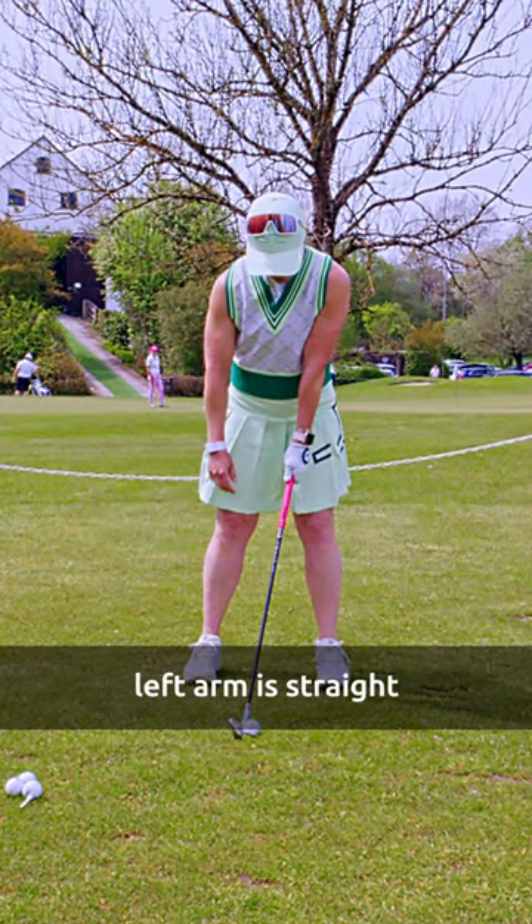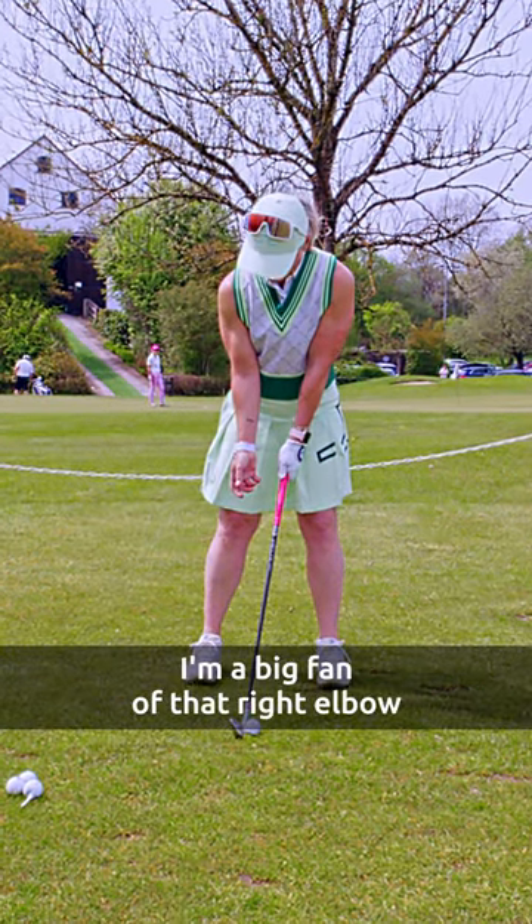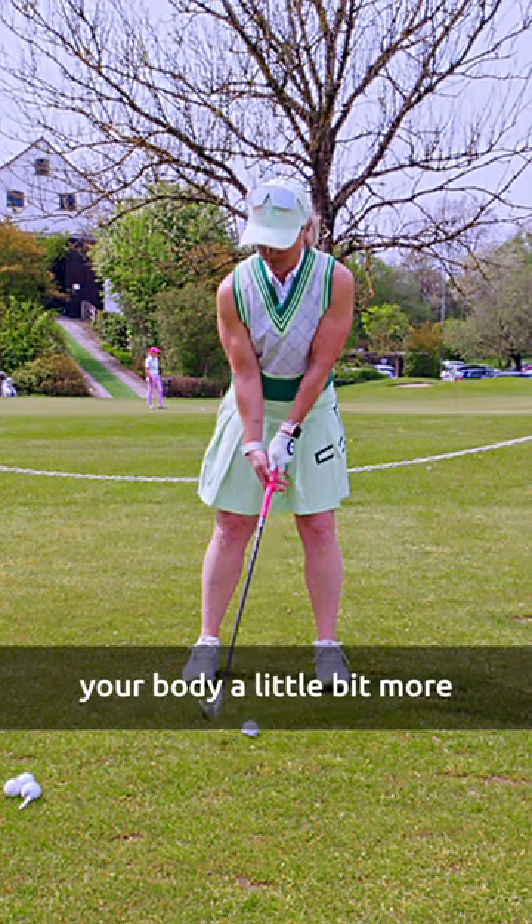Hand position: left arm is straight. I'm a big fan of that right elbow pointing towards your body a little bit more. Have fun.